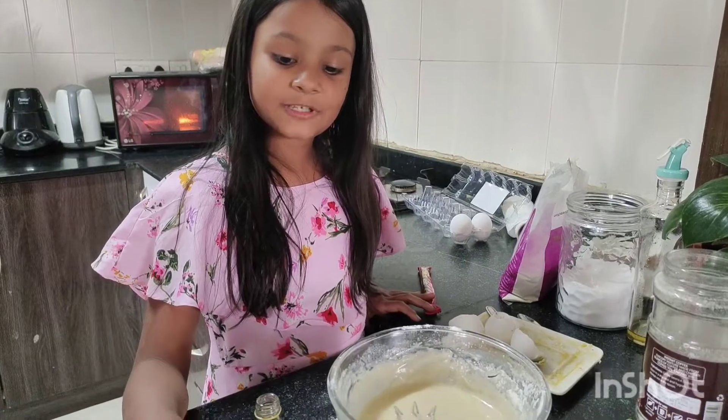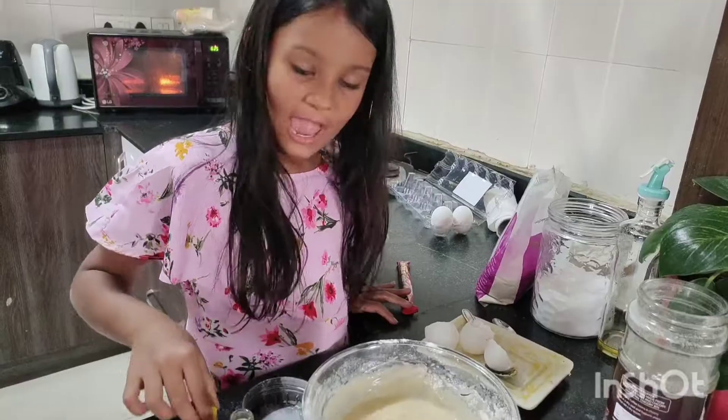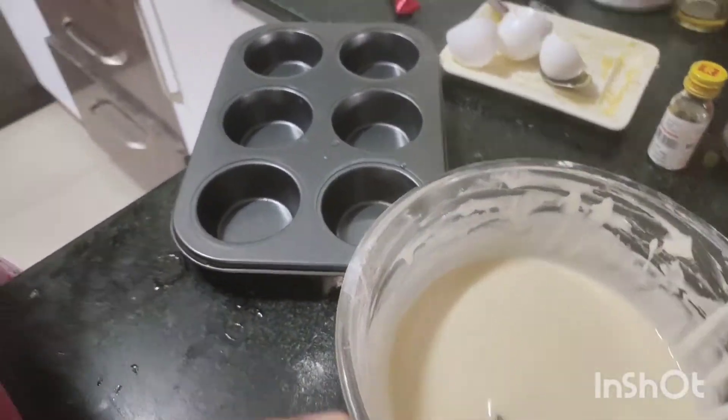So guys, let's put a pinch of baking powder and some vanilla essence. And now let's mix it guys. So guys, the mixture is ready. Let's put it in.